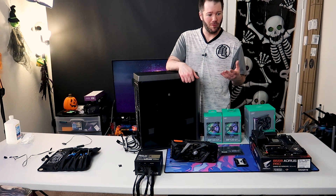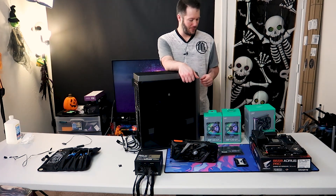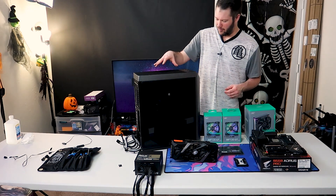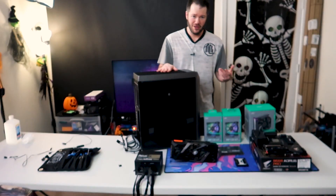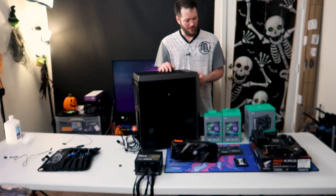We figured we'd do one more build in this space since it is Spooktober, so Happy Halloween on that. We might do a little Halloween theme around this one too. If you like Halloween themed PCs, check out our last video where we actually did a Halloween theme on that one as well.